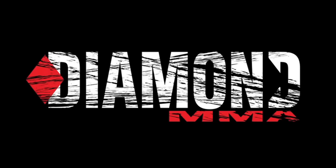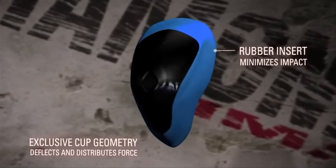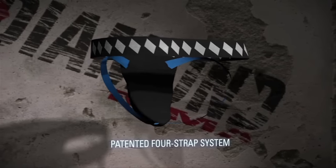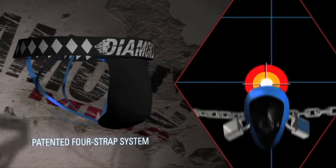Diamond MMA designs the finest athletic cup and compression jock system for the professional mixed martial artist. Here's how it works: Diamond's cup geometry reflects and distributes force while the rubber insert absorbs impact and minimizes vibration. Simply insert the cup into a patented four-strap compression jock pocket — two leg straps and two back straps to prevent vertical and lateral movements for an upright or ground fighter.